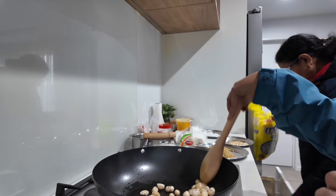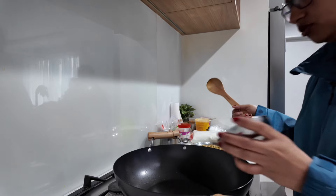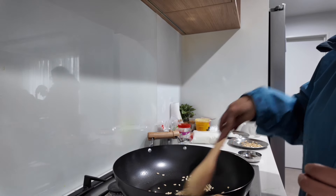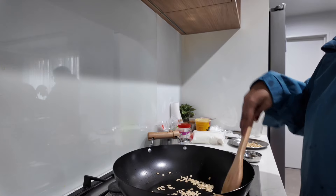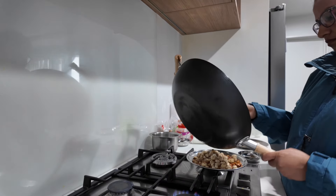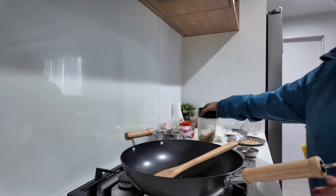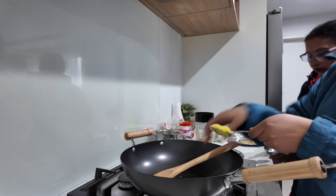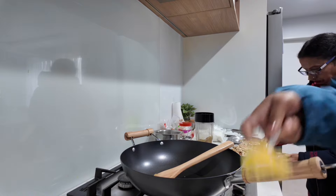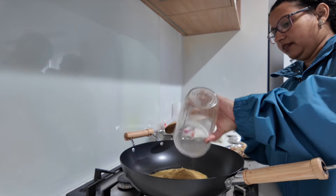We have to roast this dough. We call it Chalmangji. We will roast this dough and add it. We will make it fast and easy. It will be done in the pan quickly. Then we will toast it and add it in powder form.